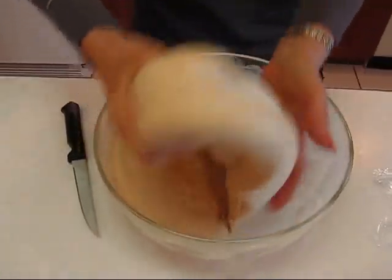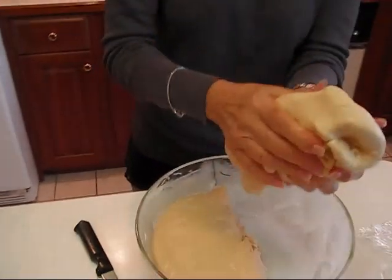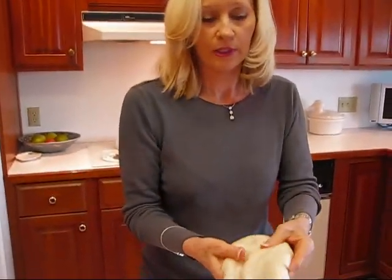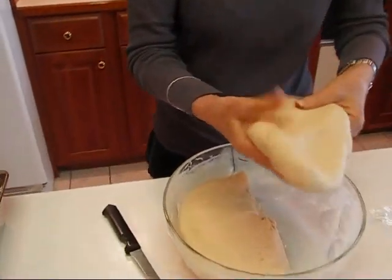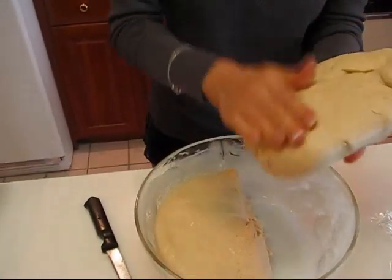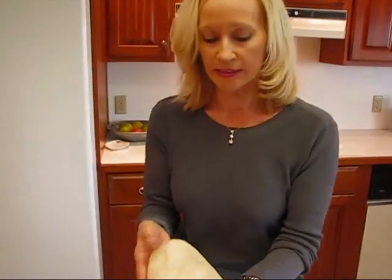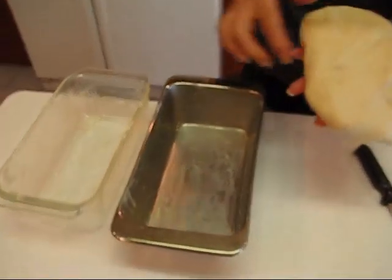Pull out one half and form that into a loaf. Anything that is not pretty I put on the bottom, so it doesn't really matter too much. But it is kind of nice if you can get that straightened out — that'll make even the bottom look pretty too. Now I'm going to put this in my loaf pan and I have two loaf pans waiting here.